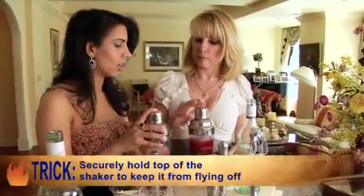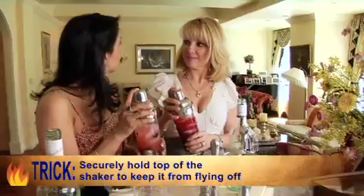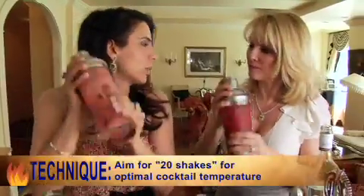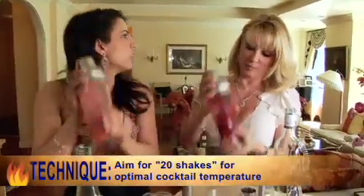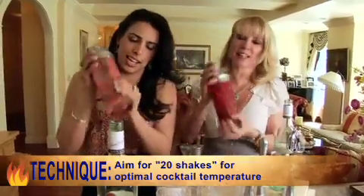Very important tip: keep your finger on top, because when you shake it, the cap won't come off and I won't be squirting you. Get your shake on. So the more you shake, the more the ice dilutes and the more liquid you have. And it also gets a really good chill from shaking it up — it makes it ice cold. That's the best part.